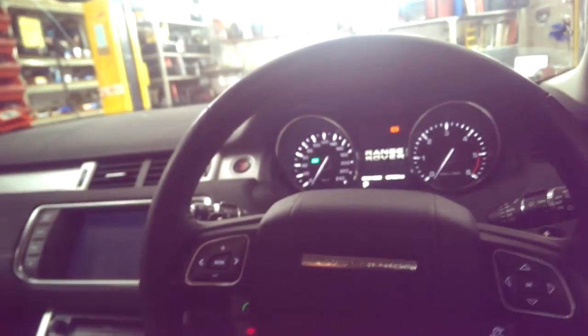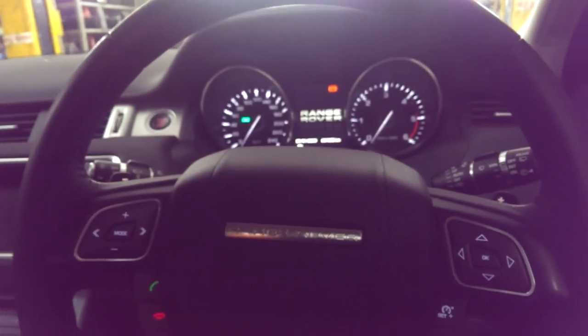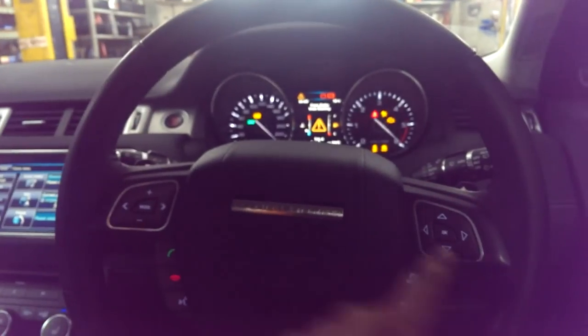Hey guys, 2013 Range Rover Evoque. We are resetting the service menu. The key buttons here is to navigate down and the trip button located there.